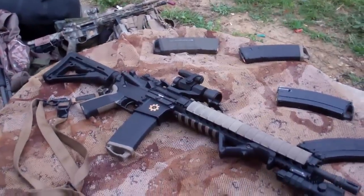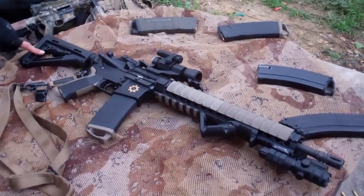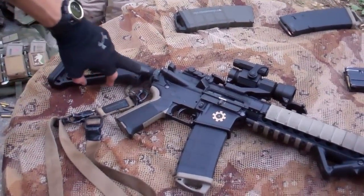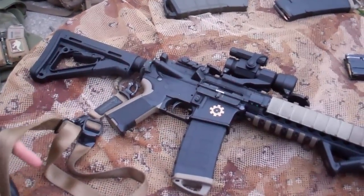I'll start from the back on this one. It is a 16-inch gun, Magpul CTR stock, two-tone MIAD grip, got the ASAP plate with the MS2 sling.